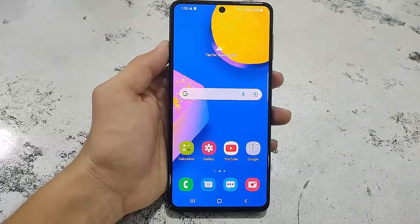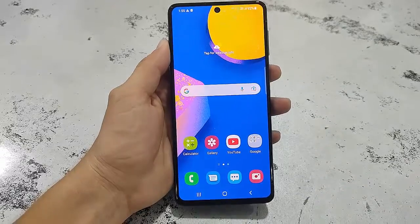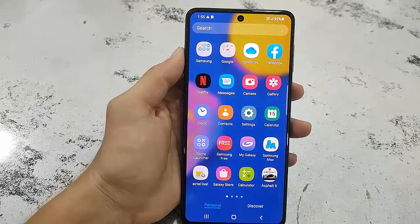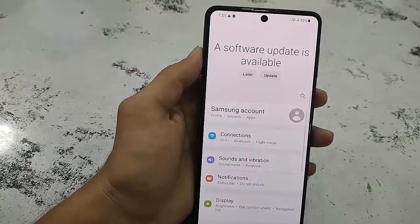Okay guys, today I got some time to update my devices, so first I'm going to update my Samsung F62 Android phone. Just go to your Settings to update any Android phone, and then click on Software Update.